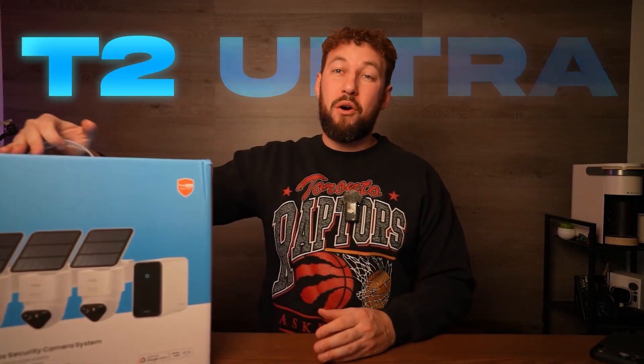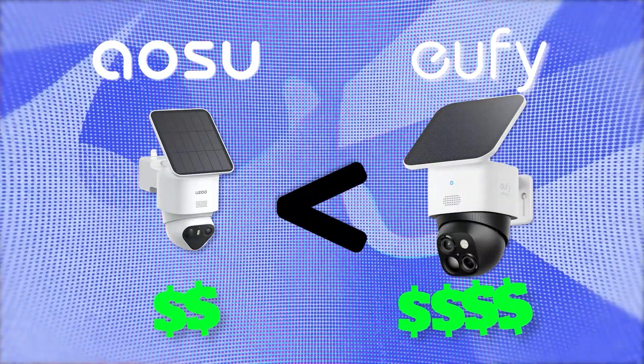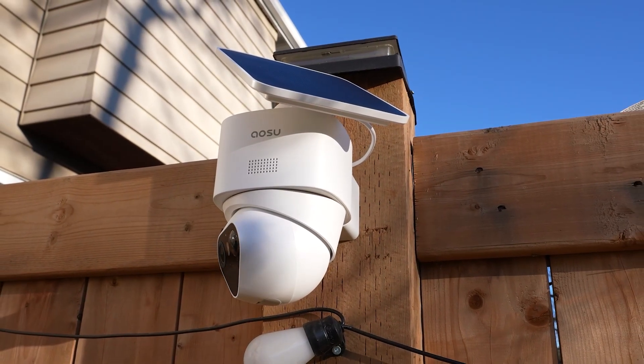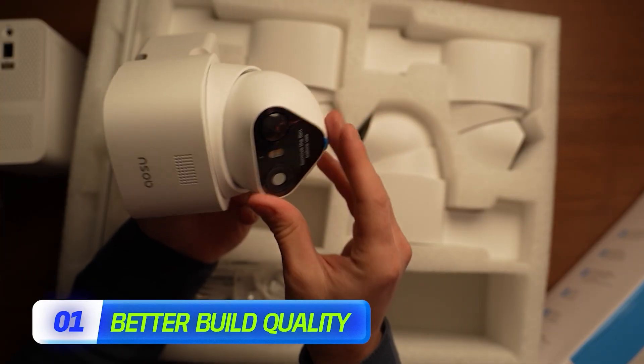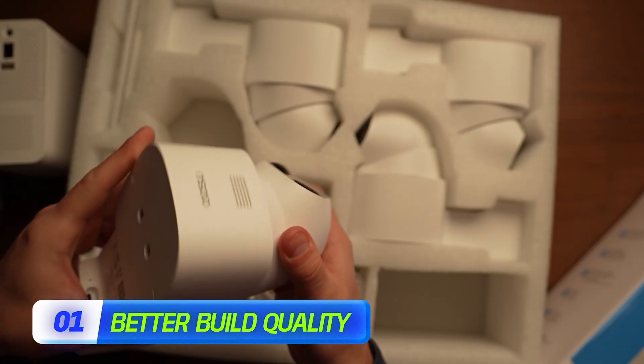The T2 Ultra is a little bit different from your typical ASU camera. If you've seen my reviews on this company, I typically call them a cheaper version of Eufy cameras. The software and specs can compete with Eufy, but the build and design feels a little cheaper — and of course, included in that is a cheaper price point. But this one's different. This is the first ASU camera I've tested that really feels like a solid build, and the outside material and design just look a lot better quality.